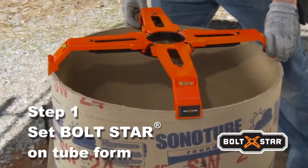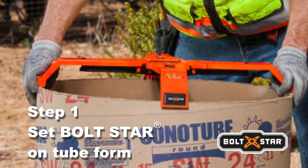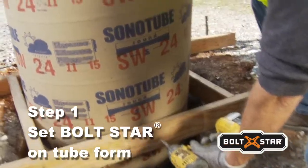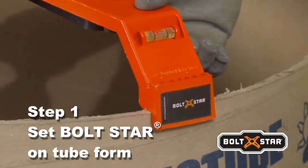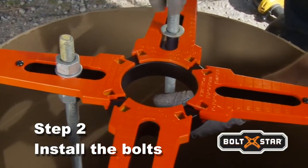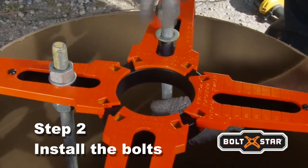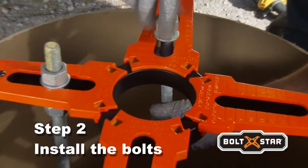Boltstar is self-supporting, which means there's no time wasted cutting custom support forms and building templates out of wood. Check Boltstar's integrated bubble levels to ensure a level base before securing the tube to the H-frame. Boltstar's unique design features built-in slots for anchor bolts between 5-8ths and 1-inch in size and accommodates the pole manufacturer's bolt patterns and specifications.